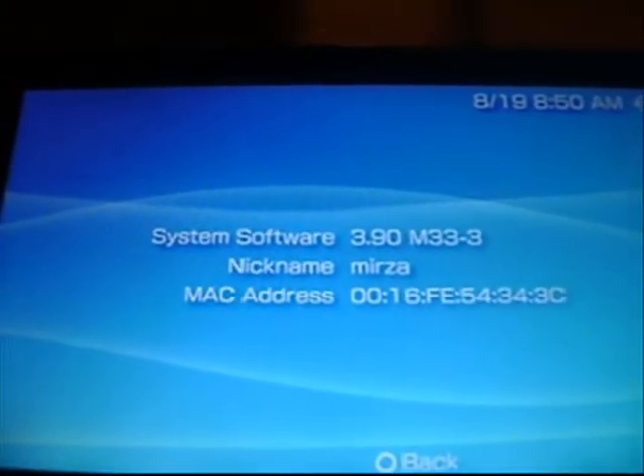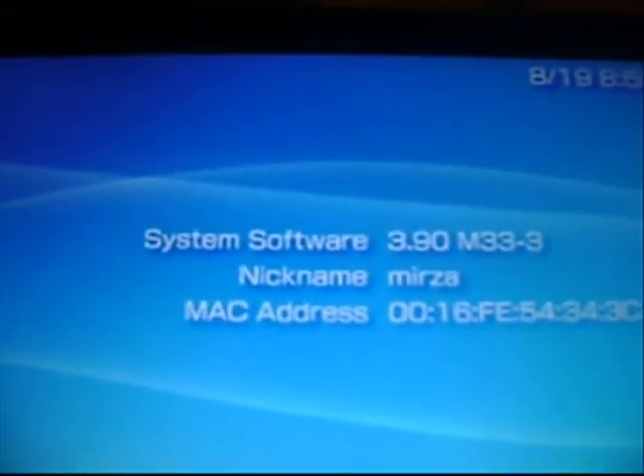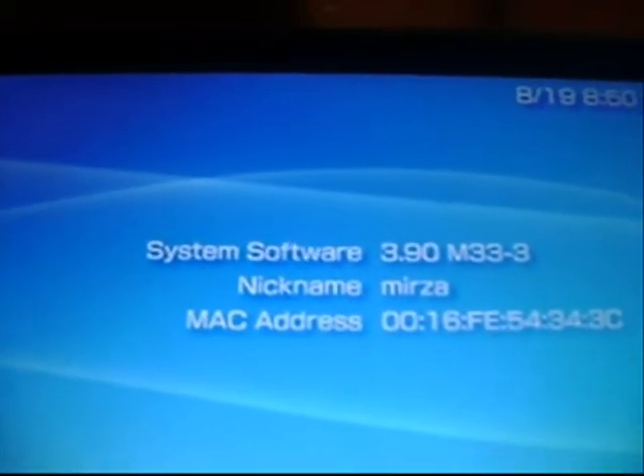I'm on 3.90 M33. It doesn't matter which update it is — it could be 3.90 M33-1, 2, or 3.